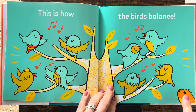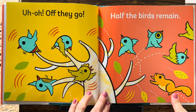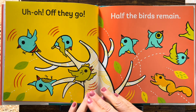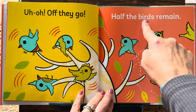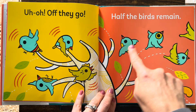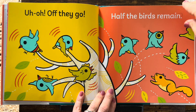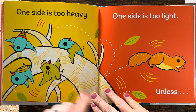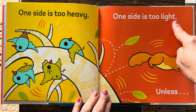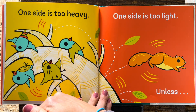Uh-oh. Who's that? What's gonna happen? Look! Some of them are getting scared. Off they go. Half the birds remain — these four flew away, these four stayed. What's gonna happen? One side is too heavy, one side is too light. Whoa! It's leaning to the heavy side.